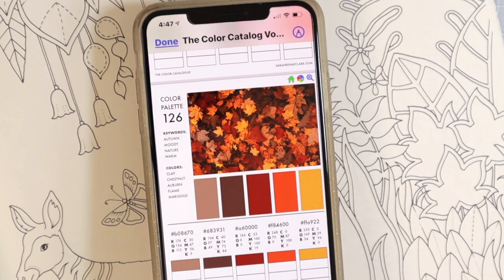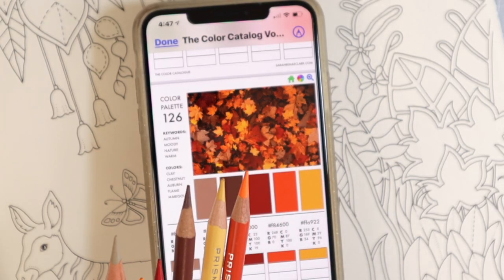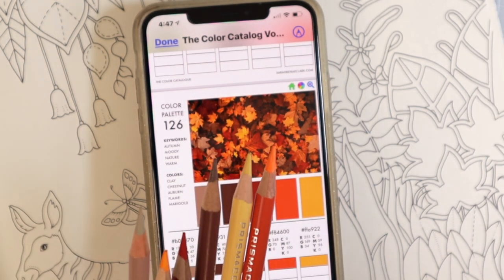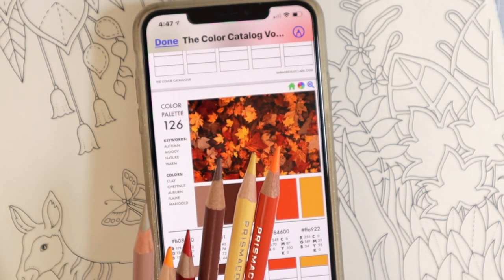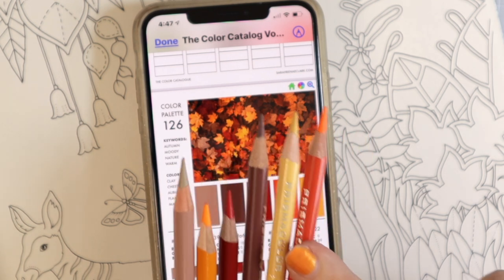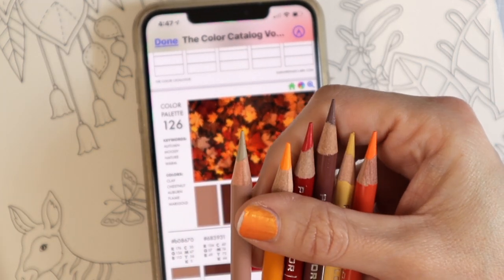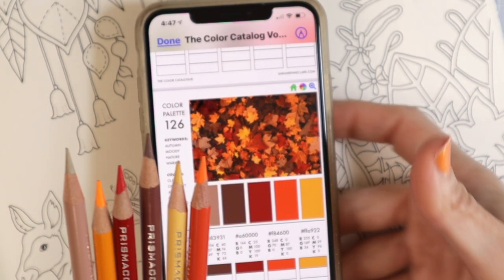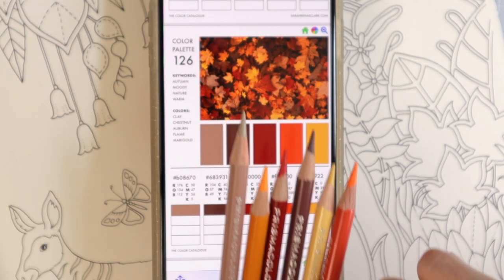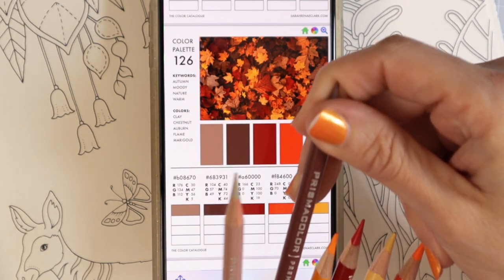I want to show you how I matched up these colors. I just matched up every single one of the colors. If you purchase the bundle from Sarah Renee Clark's website, you would also get her add-on that actually matches up all of the pencils for you for several different sets — it is a really fabulous tool. I matched up my own pencils and I'm not sure how close I am to what she chose. This one here is Beige Sienna, which was the closest I was able to come to that color block.